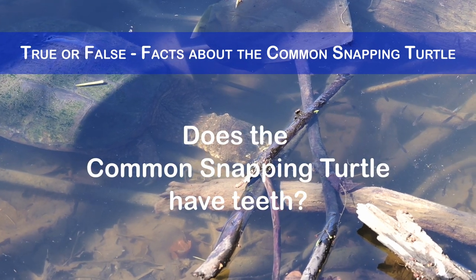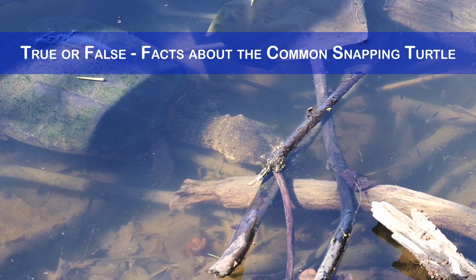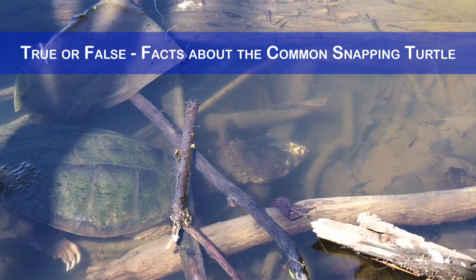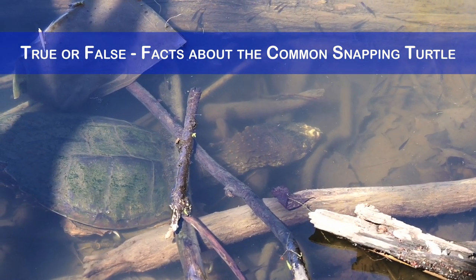Does the common snapping turtle have teeth? No, it does not have teeth, but it possesses a sharp beak capable of cutting through flesh and bone. Additionally, the common snapping turtle has powerful jaws that can exert a bite force of up to 210 newtons.